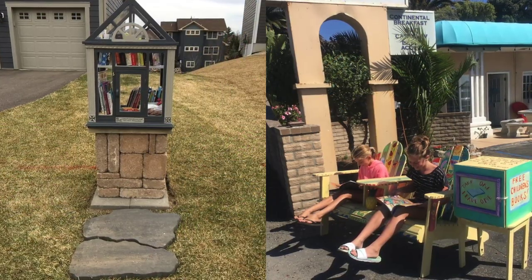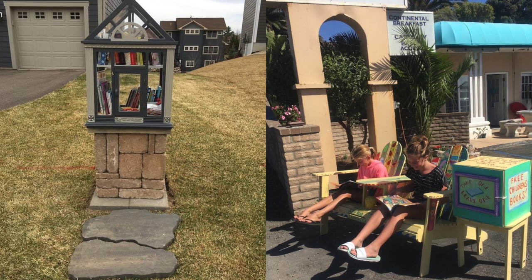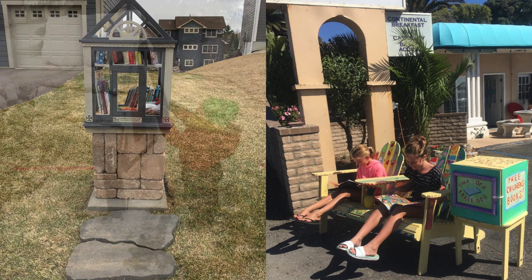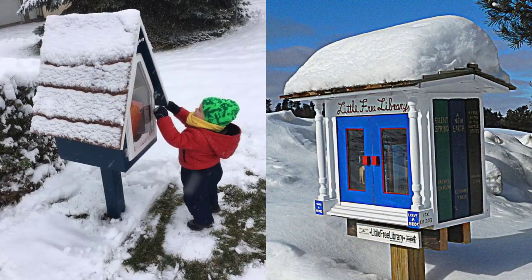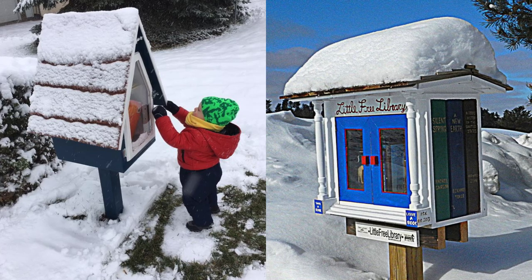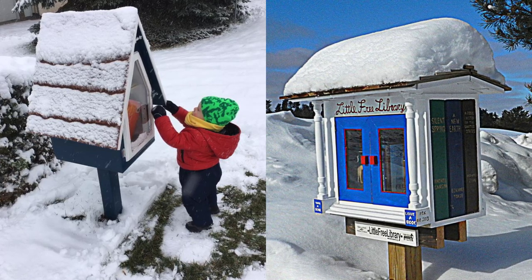Most volunteer stewards put their libraries three to five feet from the sidewalk or nearest path and add stepping stones or a bench nearby. If you live in a snowy climate, consider how snow plows or shoveling snow in the winter might affect your library's location.